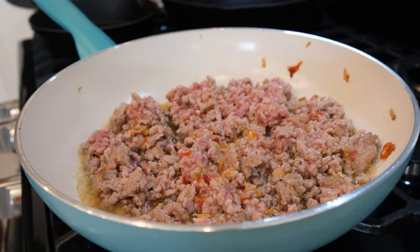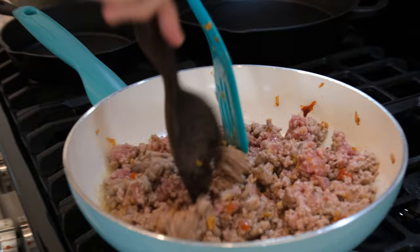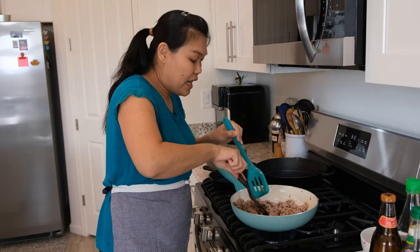Put it all in. Give them a good mix. Now my ground pork is starting to cook. When it's almost done cooking, I'm going to start adding the seasoning.